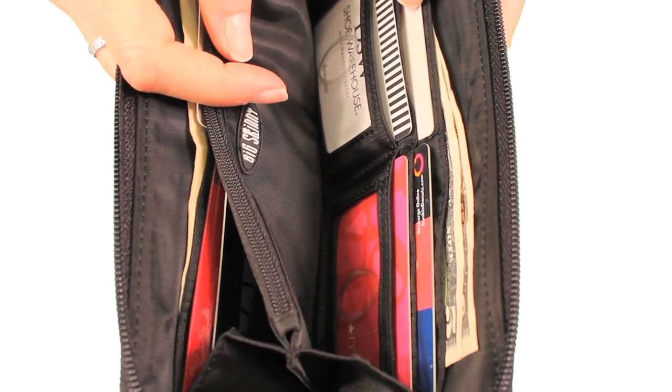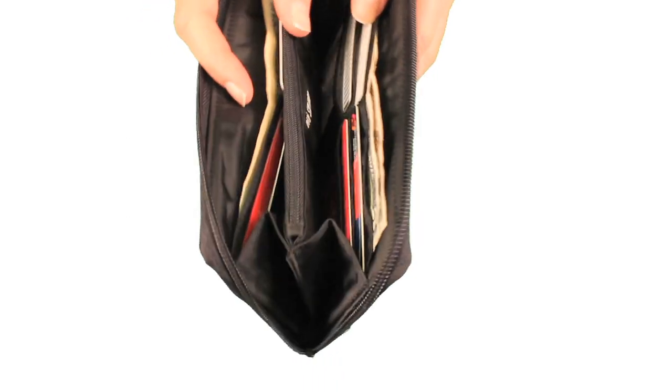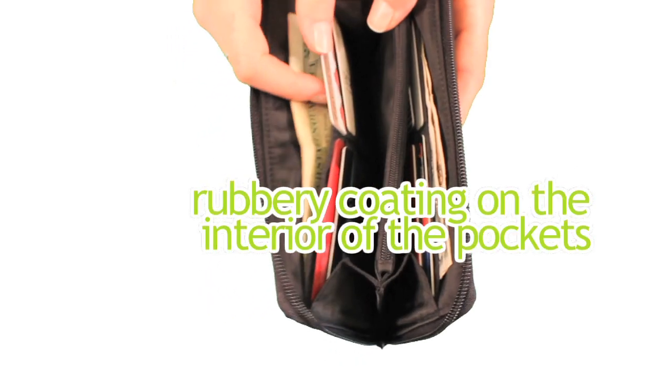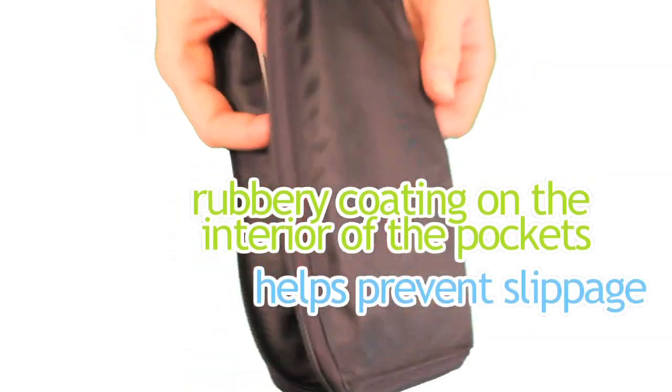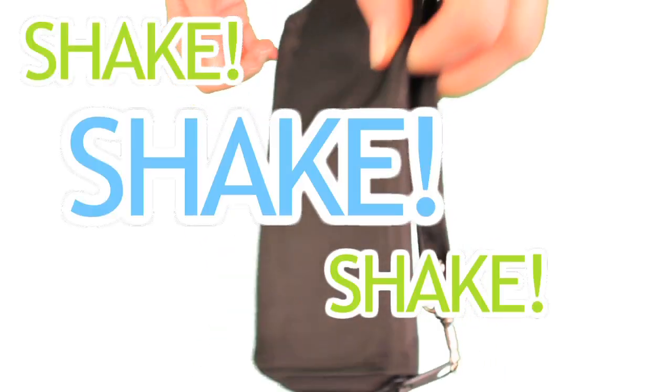And even though our pockets are extra wide, the fourth complaint we often hear is that people don't like having their cards fall out of their wallet. So we added a rubbery coating behind each pocket and in the billfold area to help prevent slippage. Shake, shake, shake — as you can see, nothing's coming out.